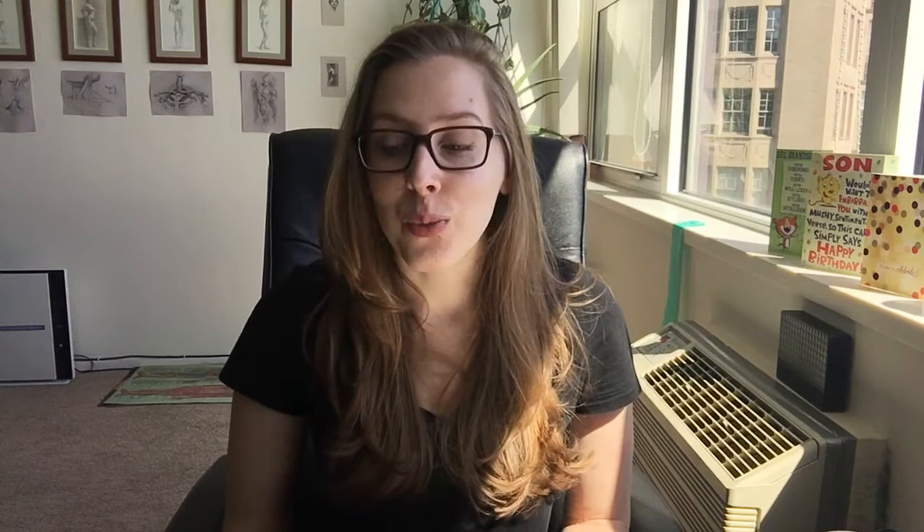We started a new long pose for the figure session. I really love this pose — it's super dynamic and really fun to try and capture the strong gesture that Delon's holding.